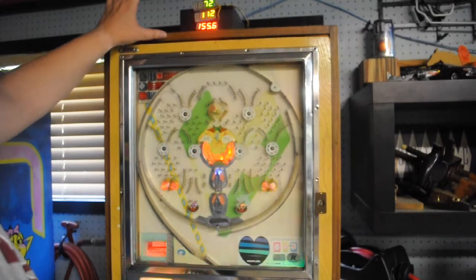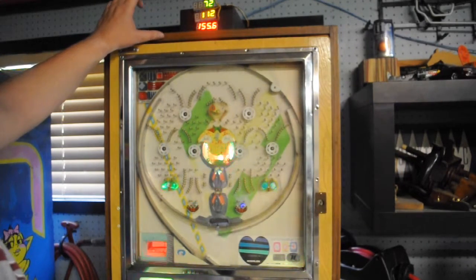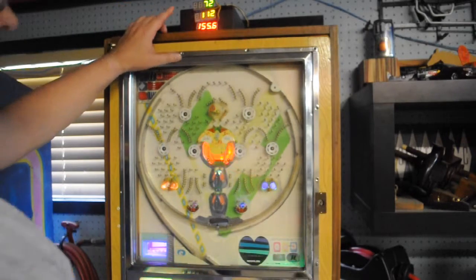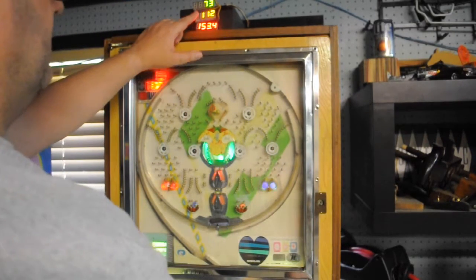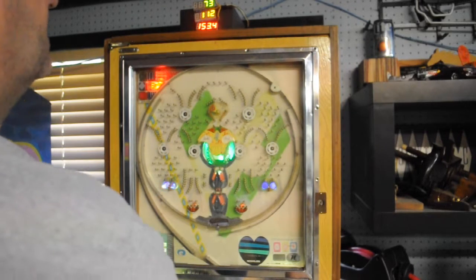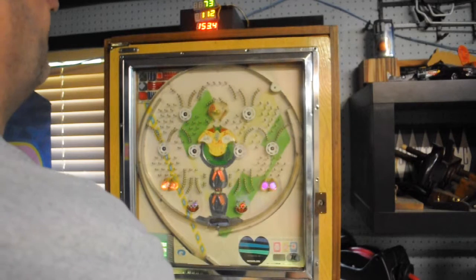The next step is to make a marquee for the top that will hold these in place, and that'll be in the next video. But I'll play a little bit here so you can see what's going to happen — every time I press the launch button, the display goes up by one. I'll play a little bit and see if we can get the percentage up a bit better.